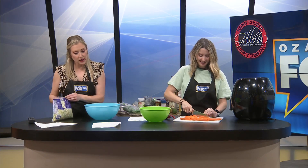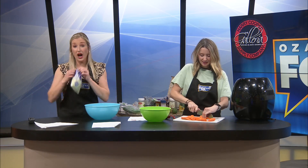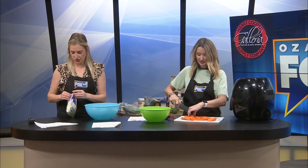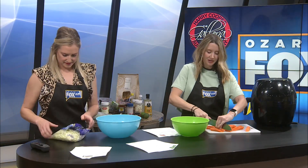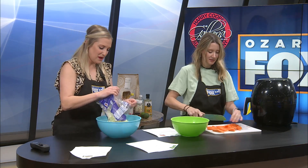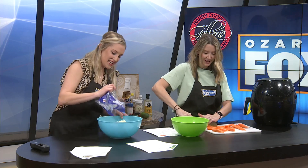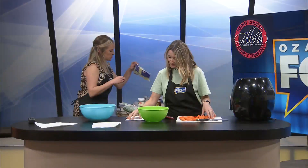Starting on the green cabbage cucumber salad — the recipe calls for one medium green cabbage if you chop it yourself. I just got two 10-ounce bags, so about 20 ounces of green cabbage total. I didn't even realize they sold cabbage already shredded — that is perfect! Otherwise you'd have to get the food processor out, and that's a whole thing. Maybe I need to put a food processor on my wedding registry.